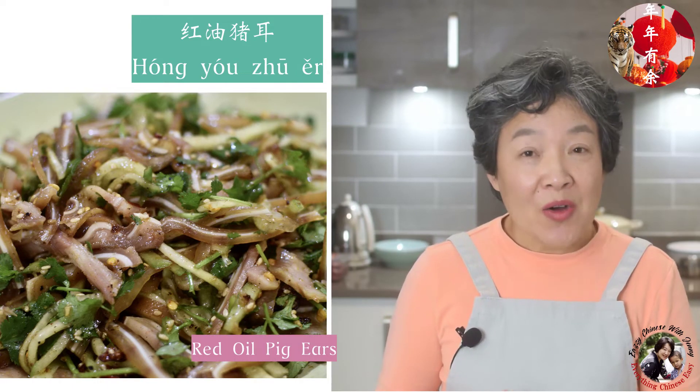Hello, I'm Jenny from Easy Chinese. Today I'm going to demonstrate a Chinese dish which is the pig ear with chili oil.